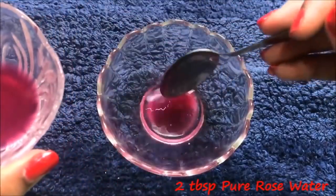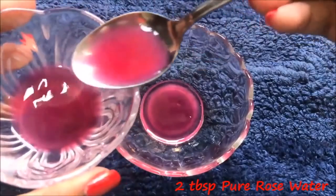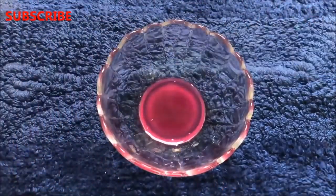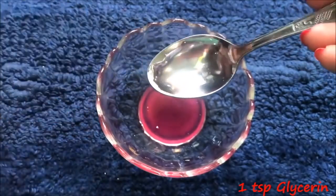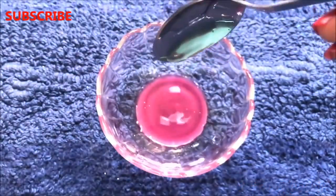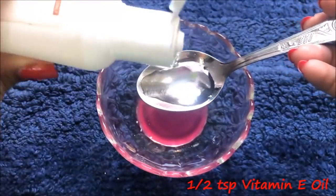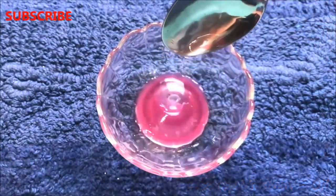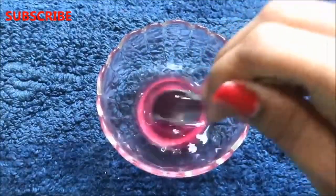Now let's prepare the rose cream. First take approximately 2 tbsp rose water in a clean bowl. After that add 1 tsp glycerin in it, then add 1 tsp vitamin E oil. Add 1 tbsp aloe vera gel and give everything a slight mix so that they all combine with each other nicely.